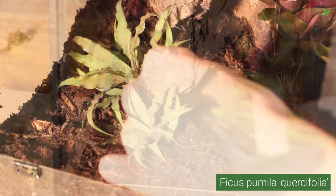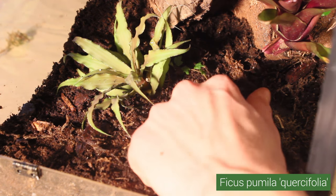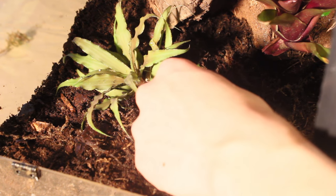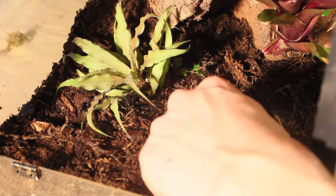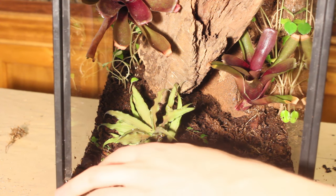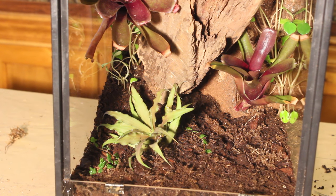Now I'm placing some Ficus pumila quafficula, otherwise known as Oak Leaf Creeping Fig. This plant is one of my personal favorites. The small leaves look really cool and are extremely hardy. This plant will create excellent ground coverage and eventually will work its way up the background. I find that it grows pretty slow to start, but once it becomes established, it creeps all over the place. I'll place cuttings of this in the vivarium at strategic locations throughout the remainder of this build.